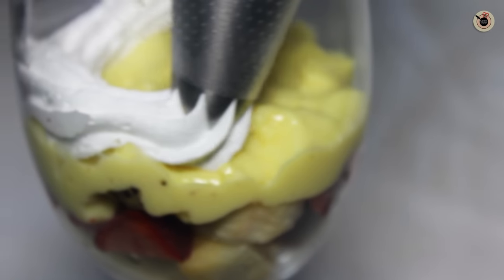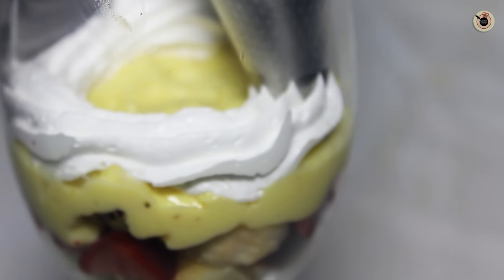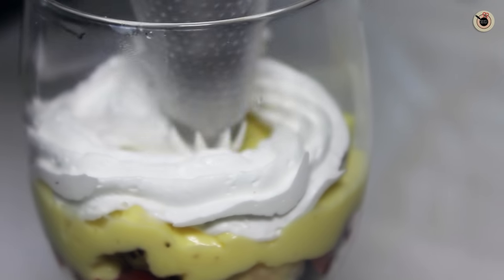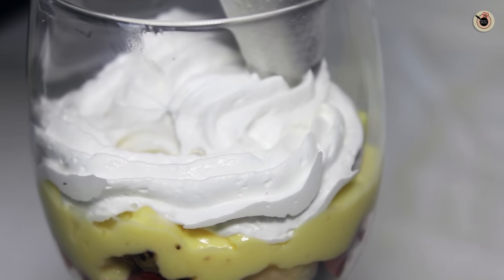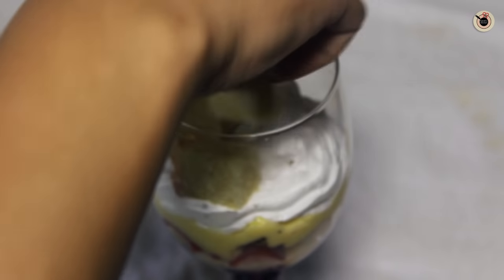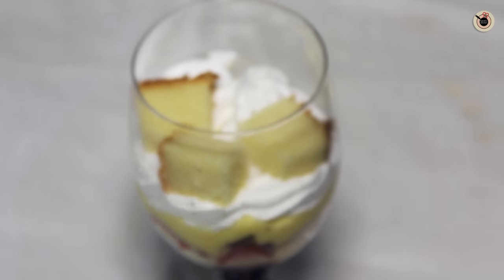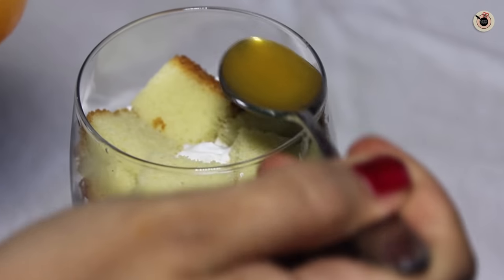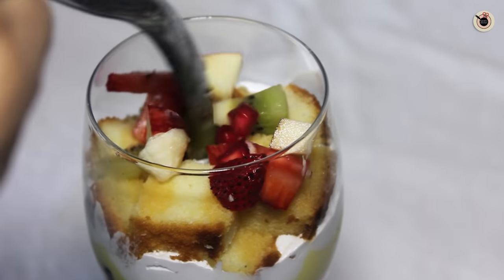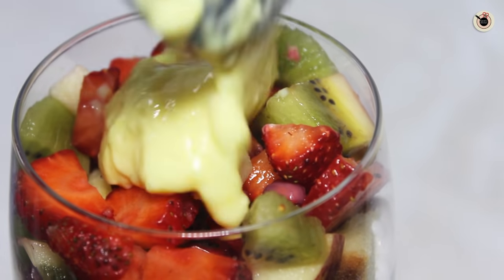Next I am going to put a thin layer of whipped cream all around. And now I am going to repeat the layers — with some more cake pieces, pouring some juice over it, followed by the fruits, and again the custard filling over it.